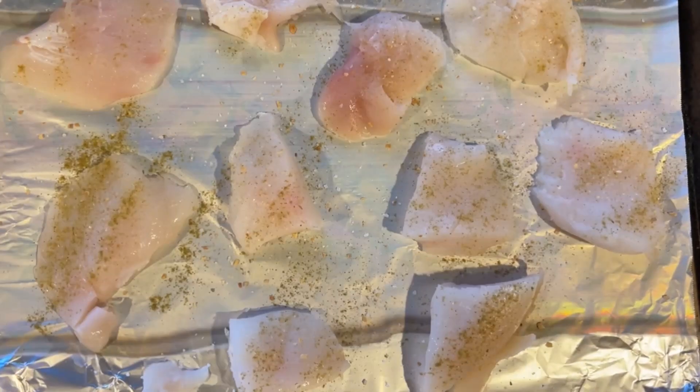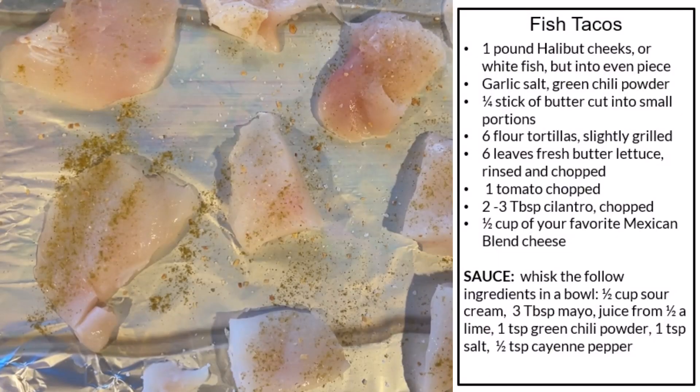I'm making fish tacos. I have halibut cheeks here that a friend gave me — I have both sides. I patted it dry and added some garlic salt and some hatch green chili powder to both sides.